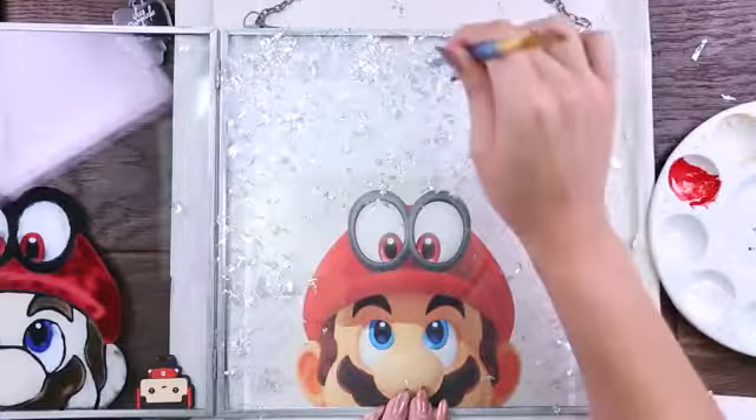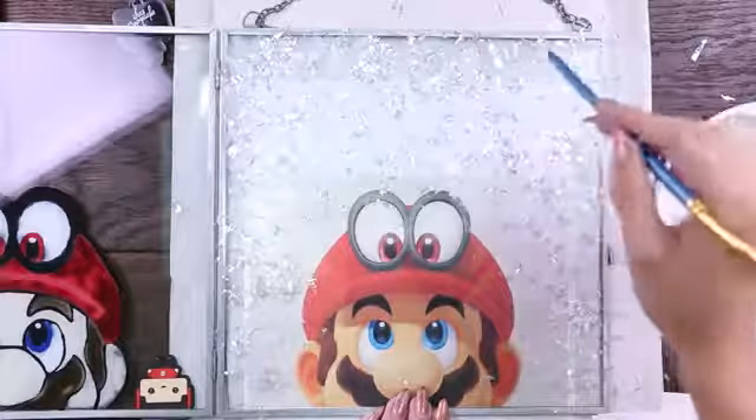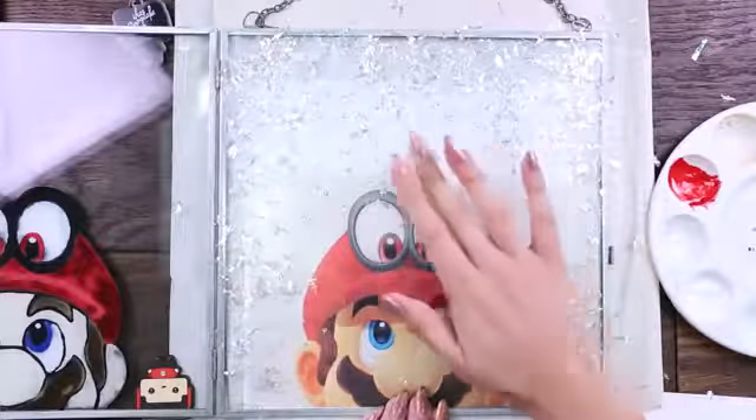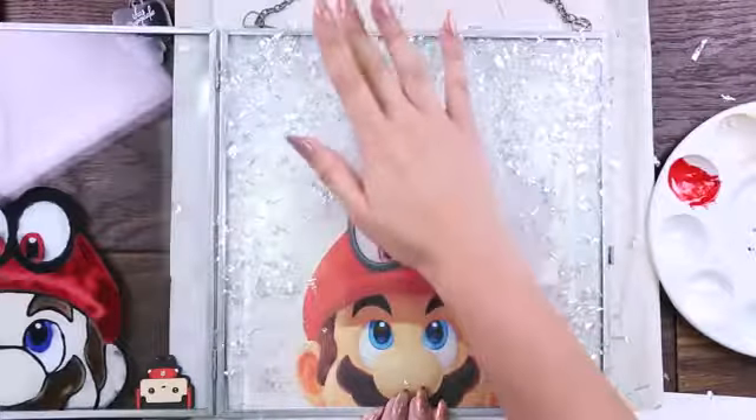Now that that's completely done, we just need that to dry — so set that aside. The paint takes about 72 hours to dry. So now would be a great time to go play some Super Mario Odyssey! To help me with some two-player Super Mario Odyssey, I have my lovely husband here.